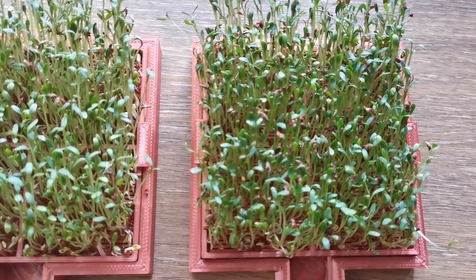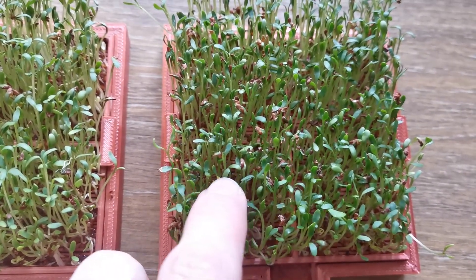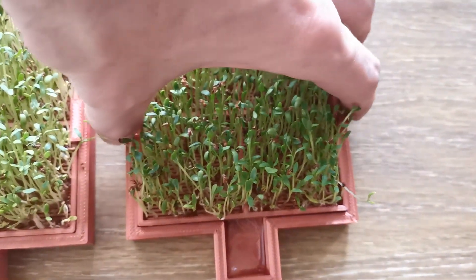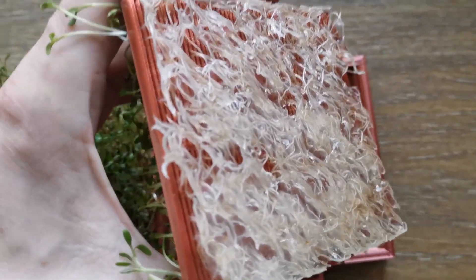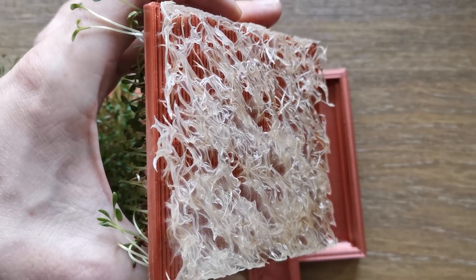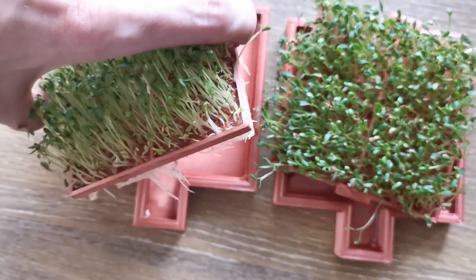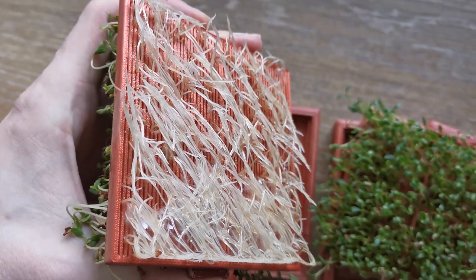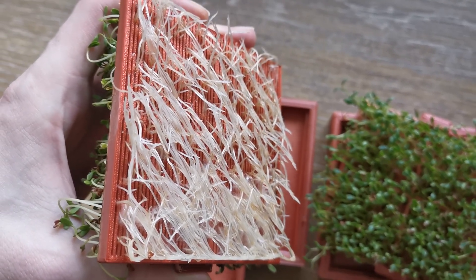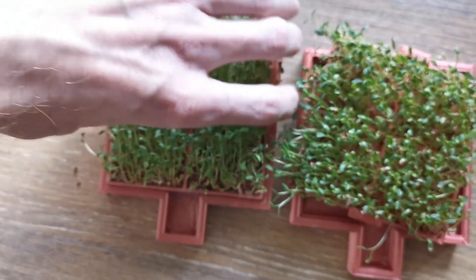In terms of color — I don't know how well you can see that on camera — but these are a bit greener, with a more dark green color compared to the tap water ones. Now I'll show you the root growth. This is the one fed with structured water — as you can see, lots of roots here. Now the other one — you can see it's not nearly as many roots as on the other one.